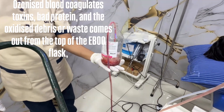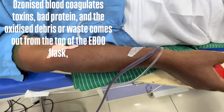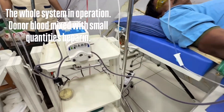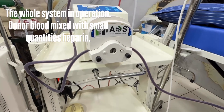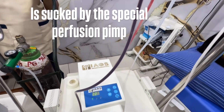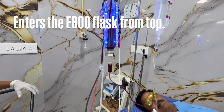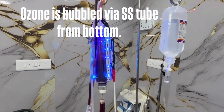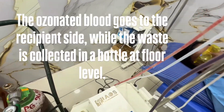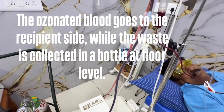Ozonised blood coagulates toxins, bad proteins, and the oxidised debris or waste comes out from the top of the EBU flask, which is collected in a separate bottle. Donor blood mixed with small quantities of heparin is sucked by the special perfusion pump, enters the EBU flask from the top, and ozone is bubbled via SS tube from the bottom. The ozonated blood goes to the recipient side while the waste is collected in a bottle at floor level.